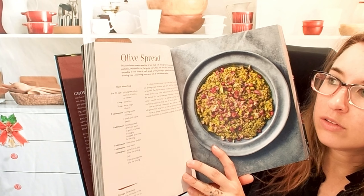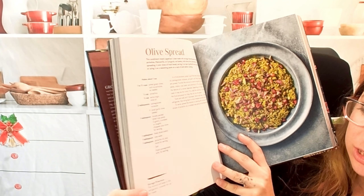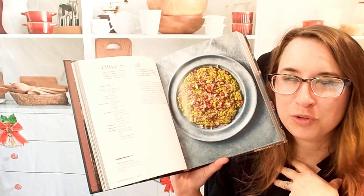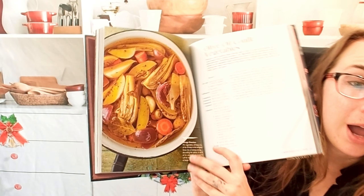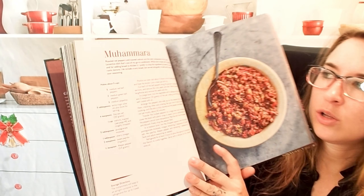Here we have an olive spread — I love olive spreads, it's like a new thing for me. There are storage directions here too, which is really helpful if you make a whole batch, especially if you're the only one eating it, so you know how to store that. And here's olive oil confit vegetables. Beautiful.